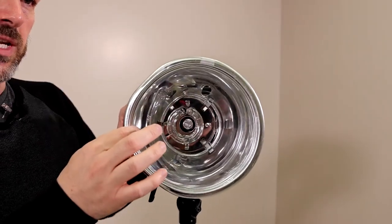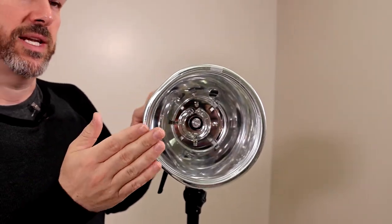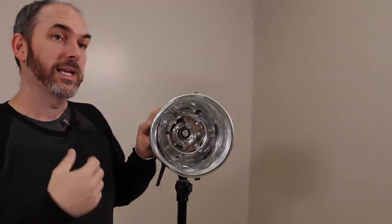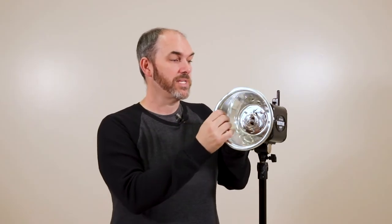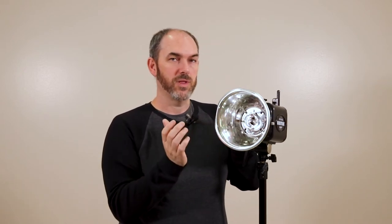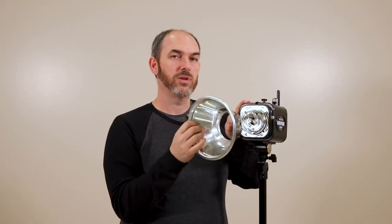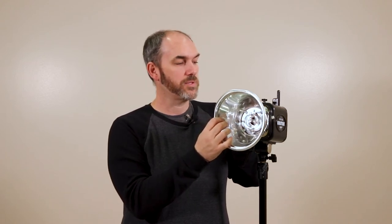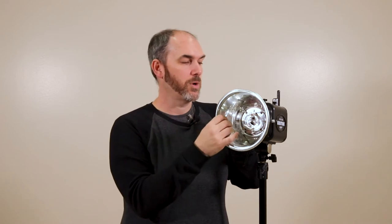It's important to reach around and visually check that all four claws are attached. If only two claws are attached, the reflector is very wobbly, and if you try to put a grid or another light modifier on it, it can fall off and damage the flash — or potentially hurt you if the glass breaks. Putting it on and taking it off is relatively simple. If you have a little issue, angle it to get it on the two closest clamps first, then push it on the other side.